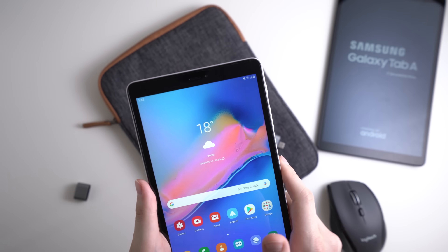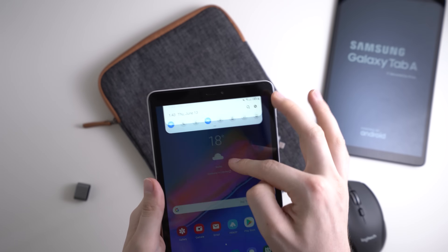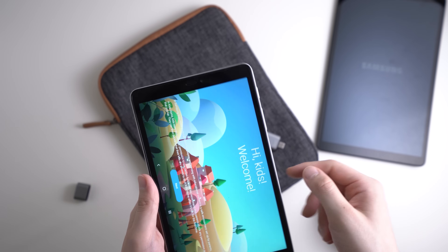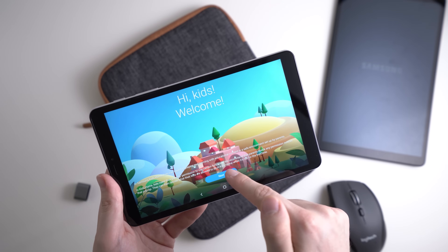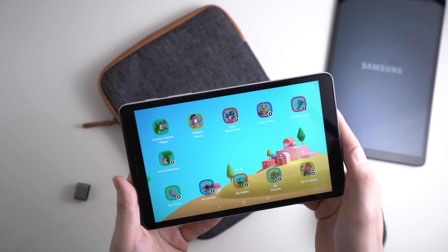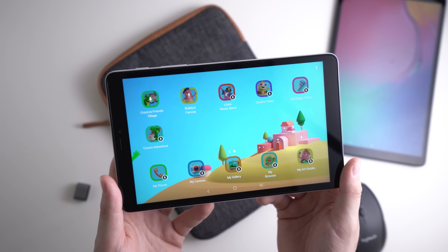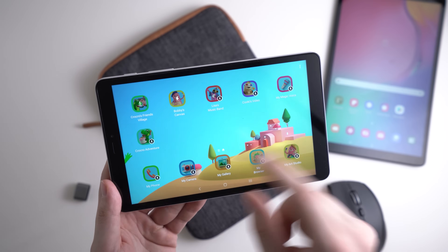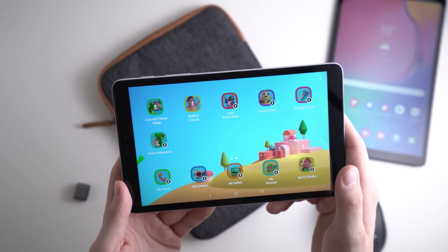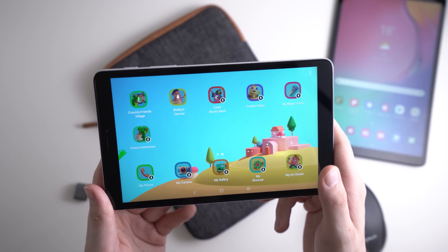Another useful feature if you have kids is Kids Mode, also called Kids Home. Swipe down the quick settings, swipe over, and tap Kids Home to activate it. On first launch you accept terms and can download kid-friendly apps. However, the apps are really only suited for very young children — there are drawing apps and simple games. Kids who are already in elementary school will probably prefer regular apps from the Google Play Store.